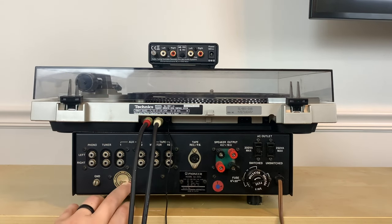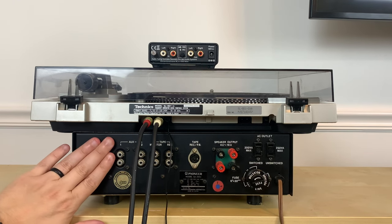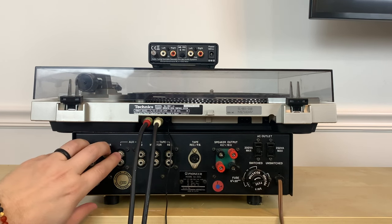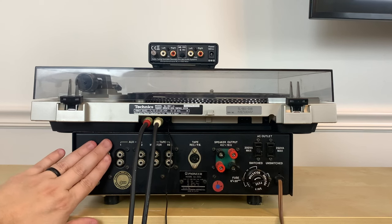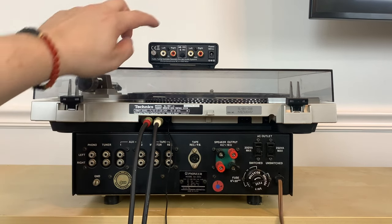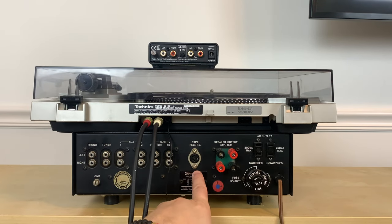I'm using a vintage Pioneer receiver here, so you'll note it says phono and tuner over here — let's just pretend those don't exist for this example. Here are the aux inputs. We're pretending we have an amplifier that doesn't have a phono input, and I'll show you how to connect your turntable to the phono preamp and then the phono preamp to the receiver.